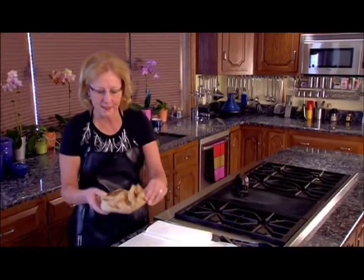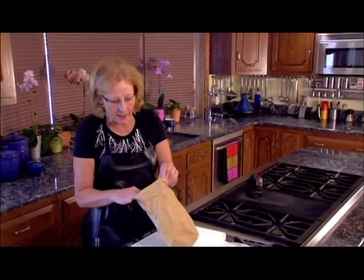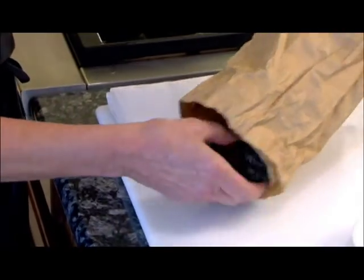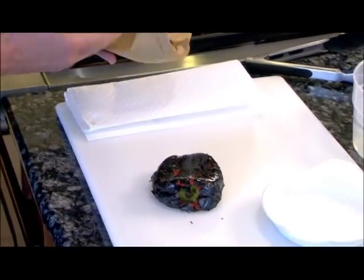When it's finished, all you do is stick it in a paper bag and let it cool. I've actually doubled this paper bag because the moisture from the pepper will work through the bag and it'll kind of fall apart. There's my pepper that's just cooled enough to handle.